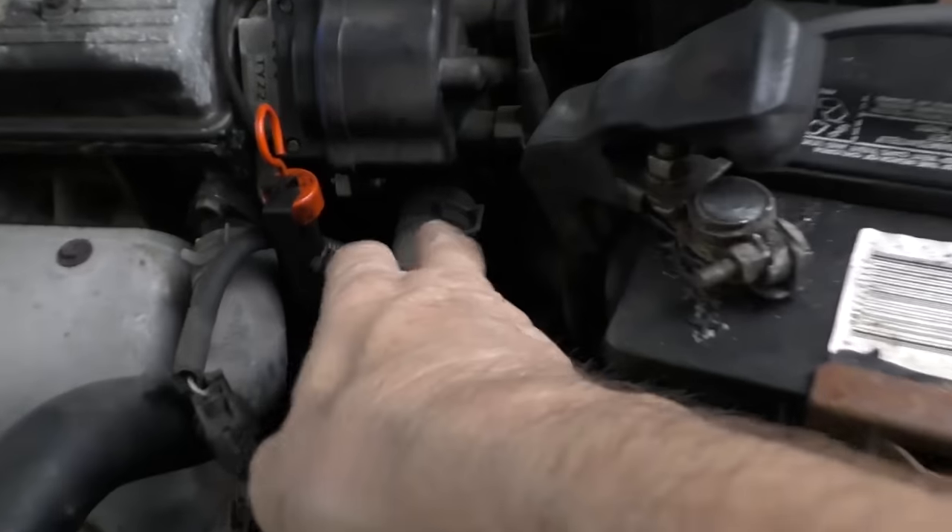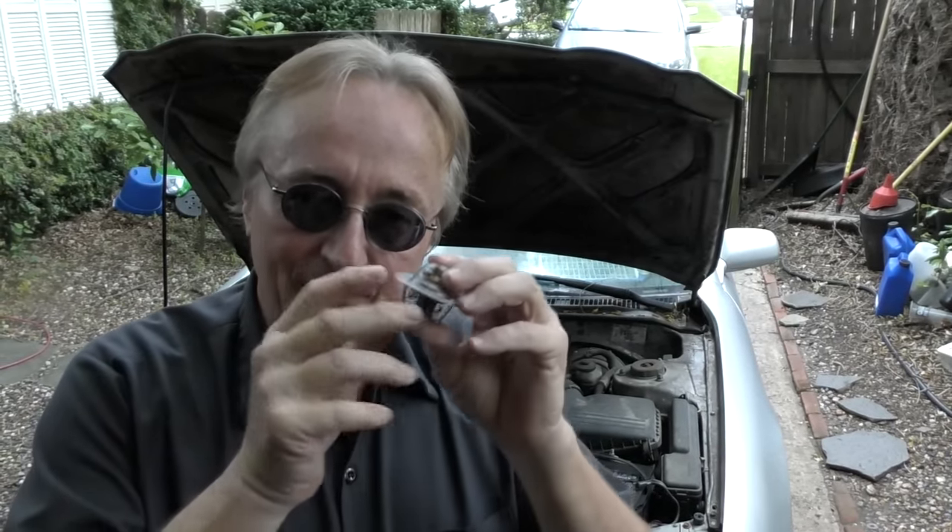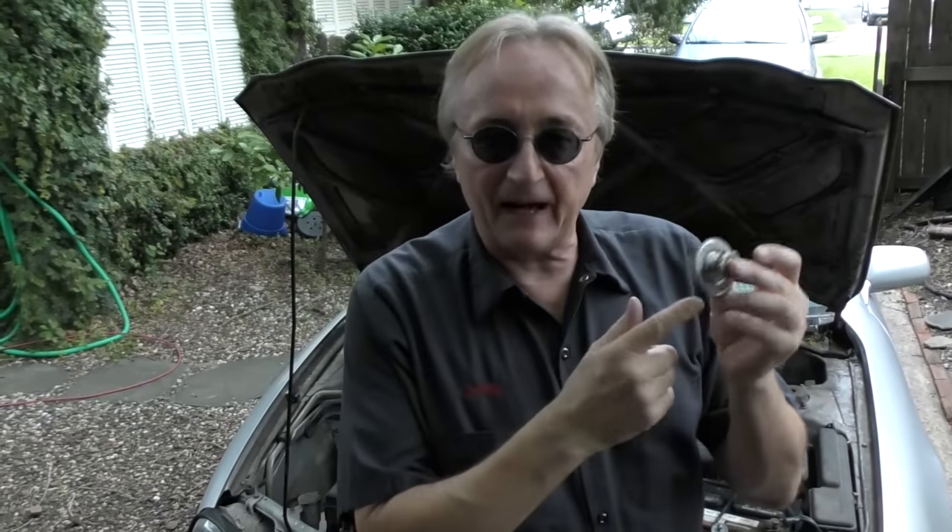I'm going to start with something no one ever thinks about: the thermostat. It's hidden inside the engine — you can't see it. It's inside a little housing with two bolts holding it on. As you drive, it opens and closes thousands of times, but if it ever sticks shut, your engine is going to overheat. So it's a good idea, every four or five years, to change your thermostat. And take my advice — buy OEM original equipment thermostats. Yeah, maybe you'll spend $25 instead of $9.95, but it's saving your engine. Buy the original equipment one so you don't have to think about it for years.